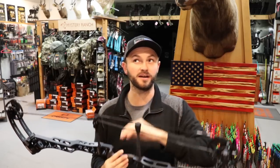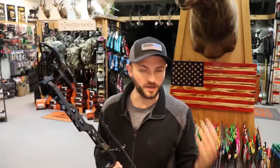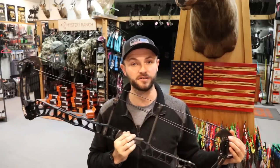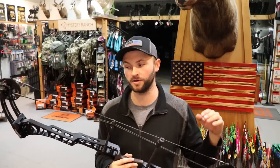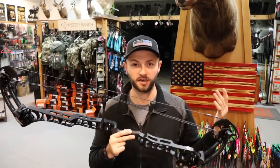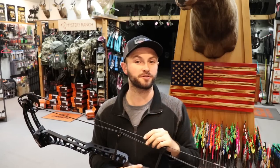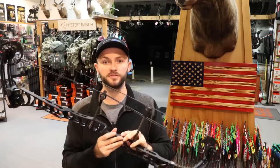Welcome back to Inside Out Precision. Today we are going to review two new bows from Matthews — they just dropped these two or three days ago. This is the TRX 38, and I have the TRX 34 as well. They're not going to drop their new hunting models until sometime in November, but we got these literally before they were even announced on their website. Both the 34 and the 38 are in their target lineup, although the 34 has some cool crossover features I'll get into.